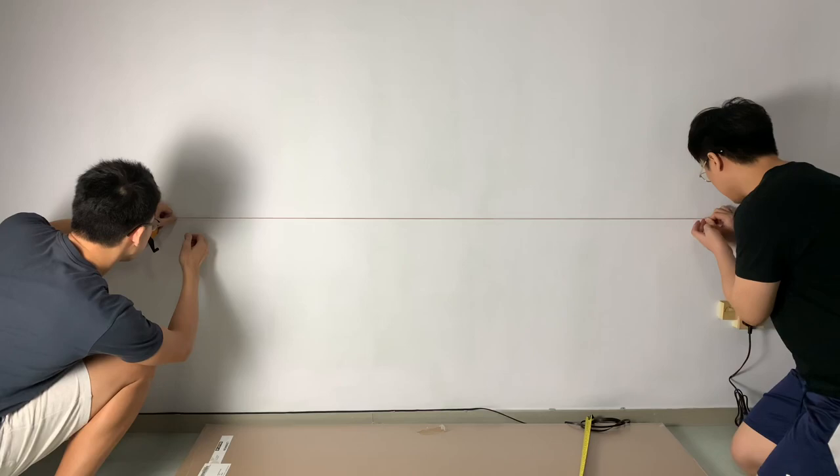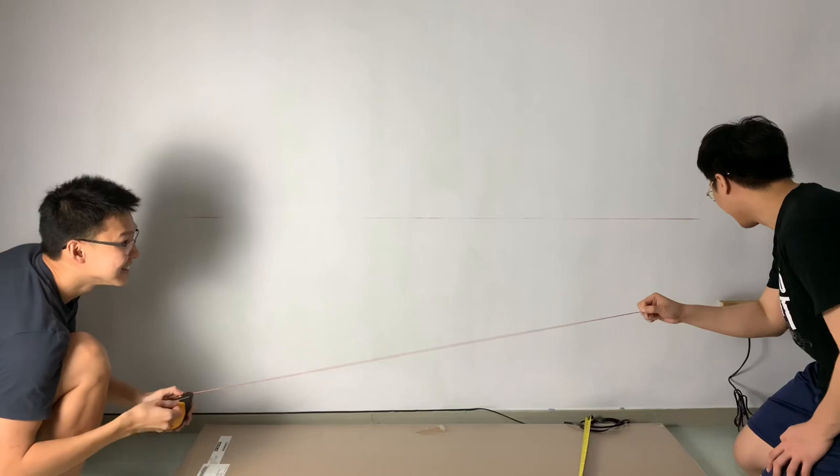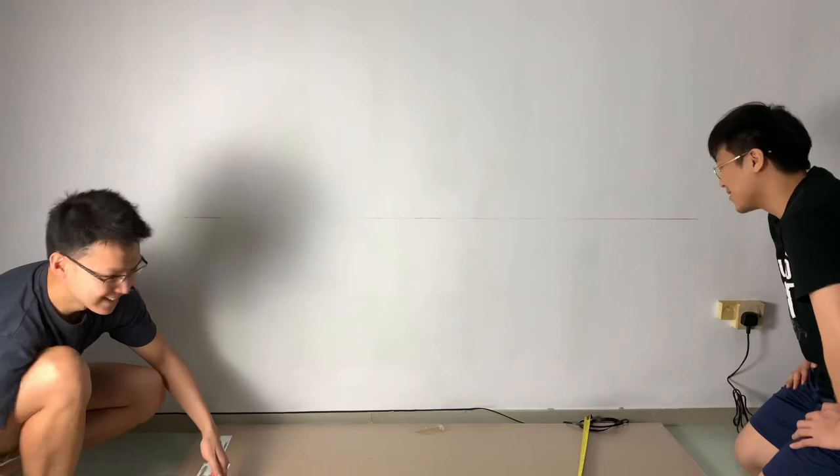Once you have marked the two points on the wall, it's time to get a buddy's help and make use of the chalk line reel. The purpose of it is to simply help us make a temporary marking on the wall. Using a level rule, ensure that the line is perfectly leveled, and if it isn't, you can simply clean up the chalk line and redo the marking.